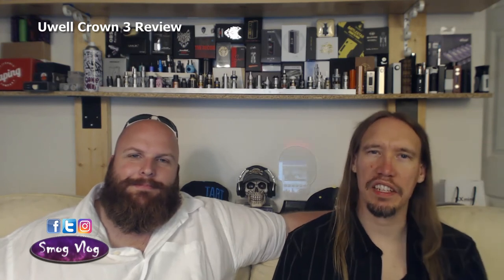Alright guys, there you have it. Please like, subscribe, share if you can. Follow us on Facebook, Twitter and Instagram. If you've got any questions about the UL Crown 3 or anything else vape-related, hit us up in the comments section below. Thanks for watching Smog Vlog.